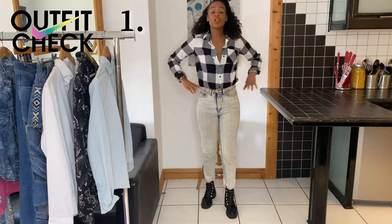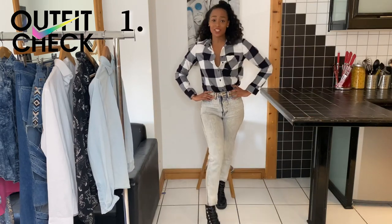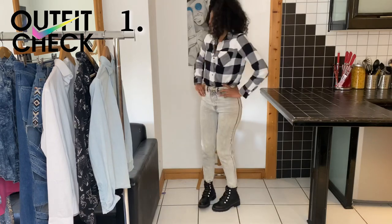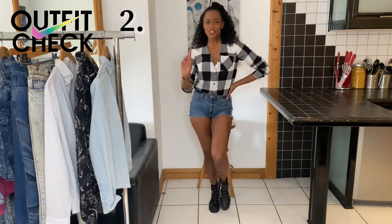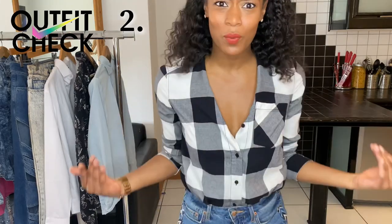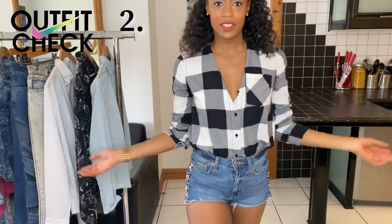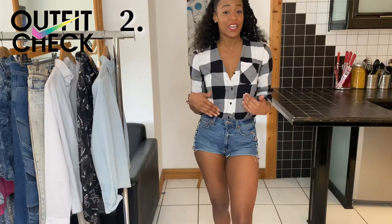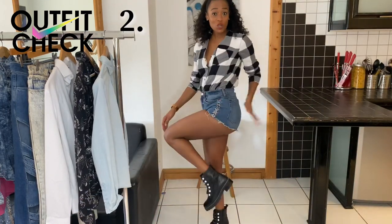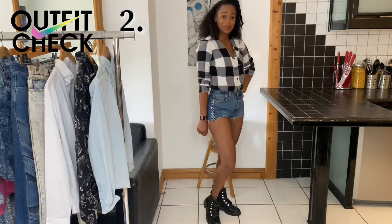We all know how to wear the basic shirt — pretty simple, right? And another simple look which is actually way more effective than I thought it would be. All I've done is tucked in the collar. As a little tip, you can use an iron to make the edges sharper. Booty shorts, biker boots. Yeah.